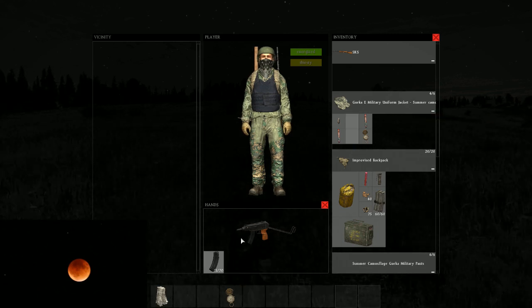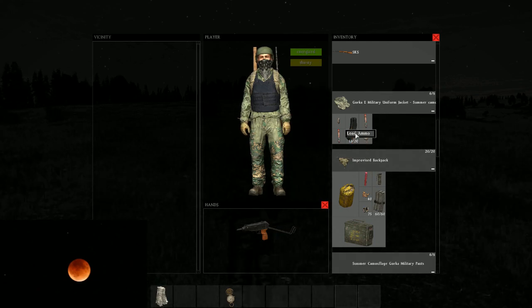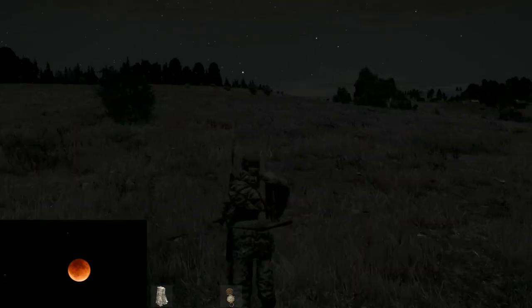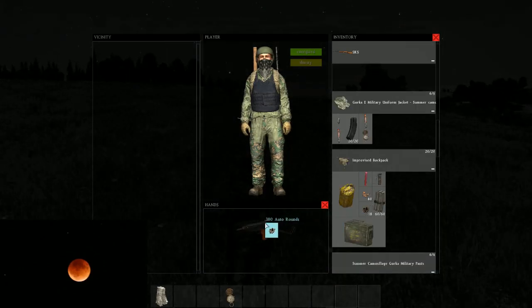Do that. Chuck here. Reload this one. You can chamber it at first, but just one round. Then you can put the mag in. Oh, then you got like 21.